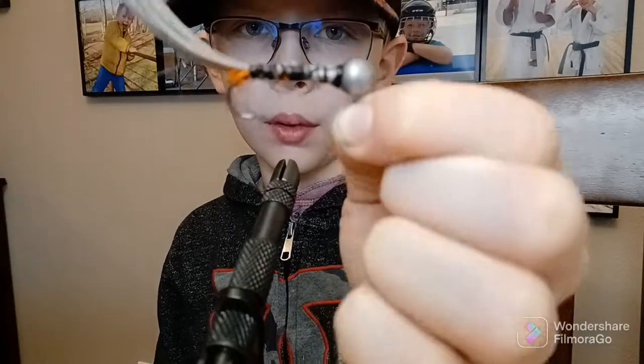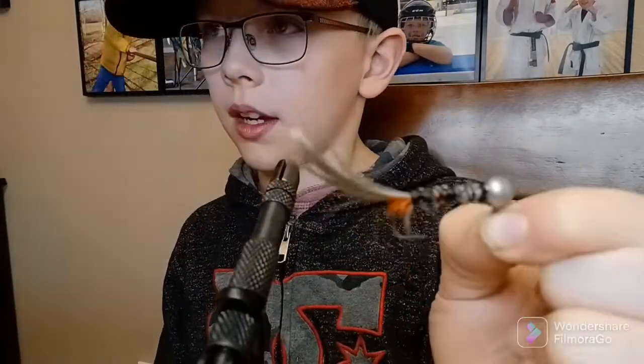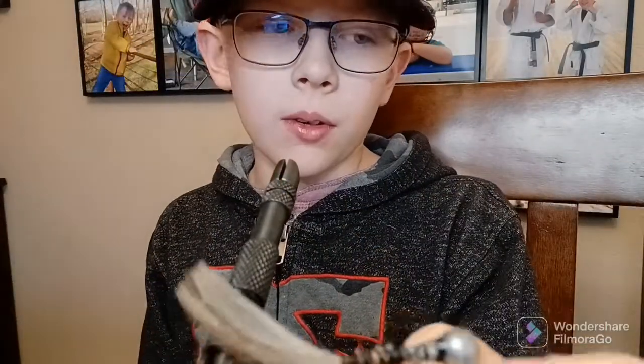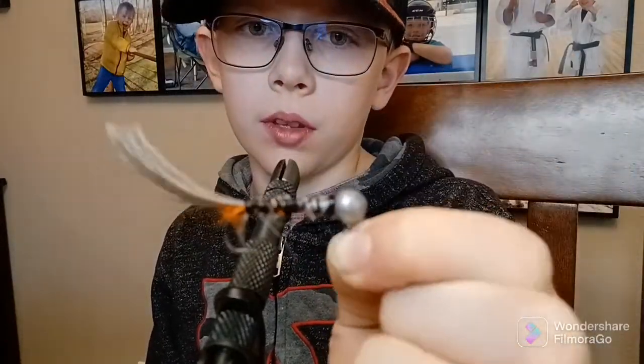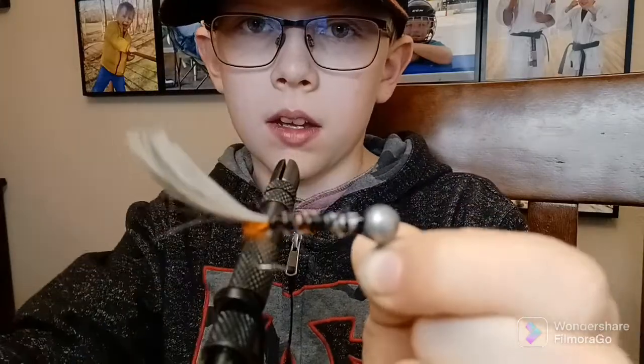I'm probably gonna fish with it. I might make a video on that next time I go fishing, so I might bring this. If you enjoyed that video, please hit the like and subscribe button, and hit the little bell to be notified every single time I post a new video. Go and watch my other videos. Bye!